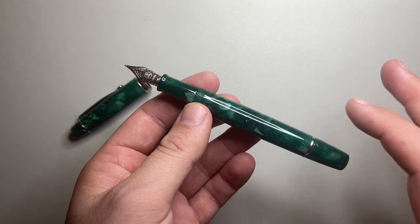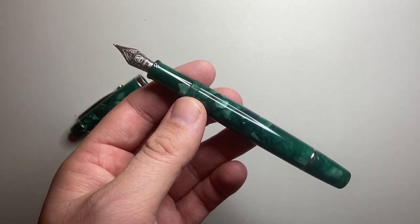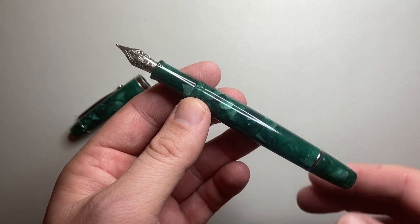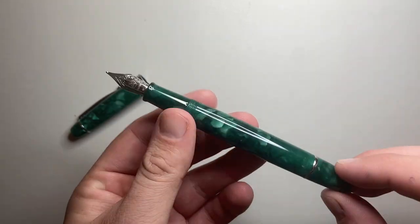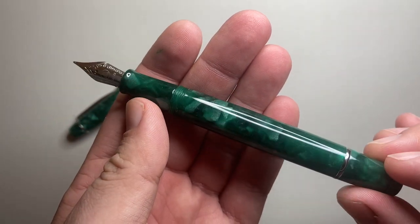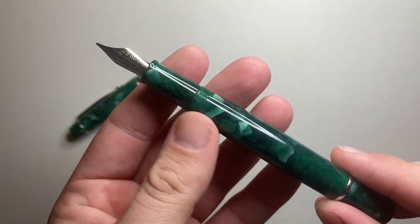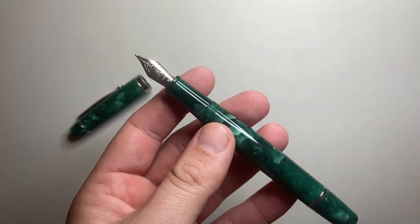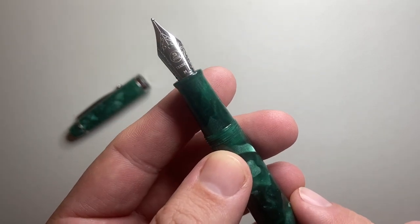There are a range of different colors available. If you go onto their Instagram or Etsy — both linked below — you can see what materials are available at any given time. It's a nice acrylic resin material with light patches and a nice depth to it. The pen comes in two nib variations: fine and medium. I have the medium here.